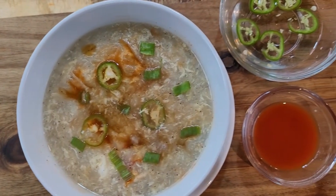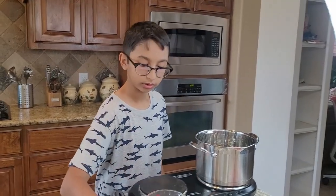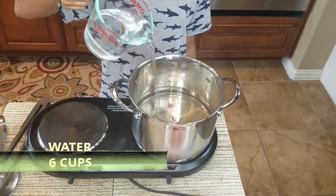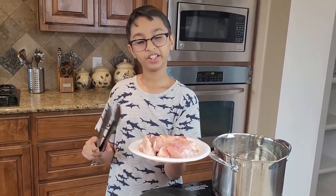Right here I have my pot, and in this I'm going to add six cups of water.